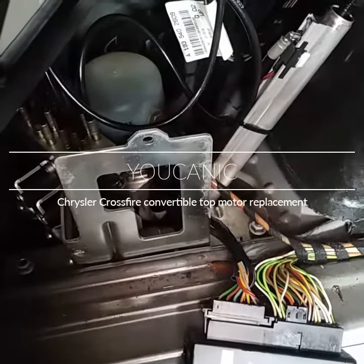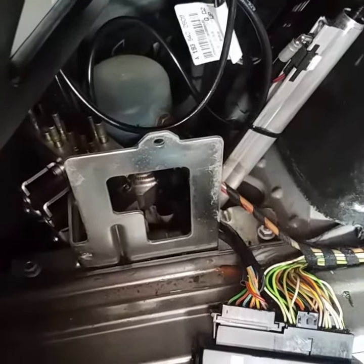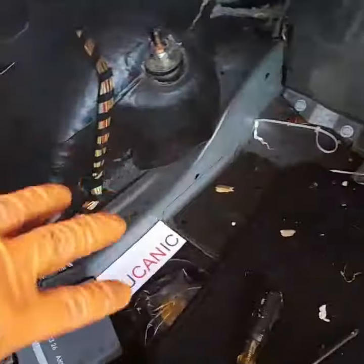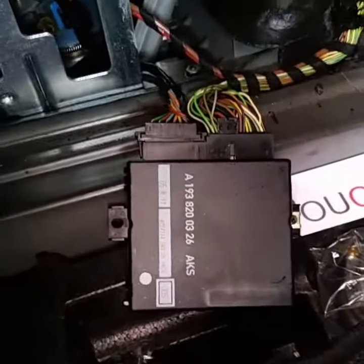To remove the convertible top pump or motor on a Chrysler Crossfire, you need to access your trunk and remove the panel right here. Once you do that, you will need to remove the convertible top module, which is held in place with just one screw.